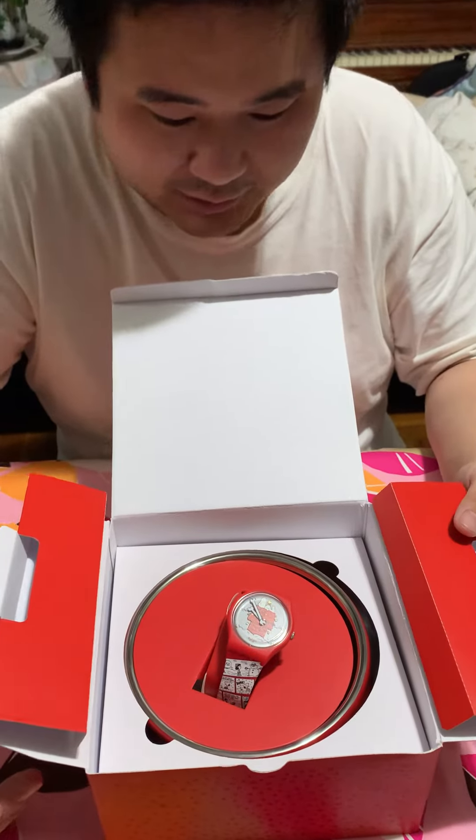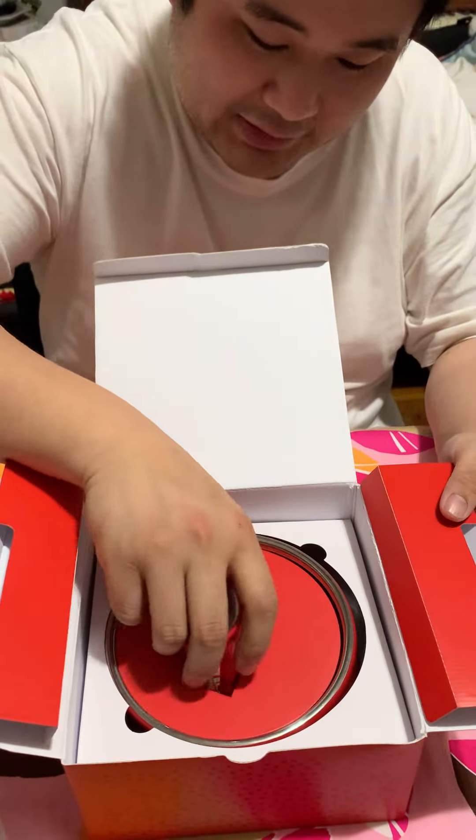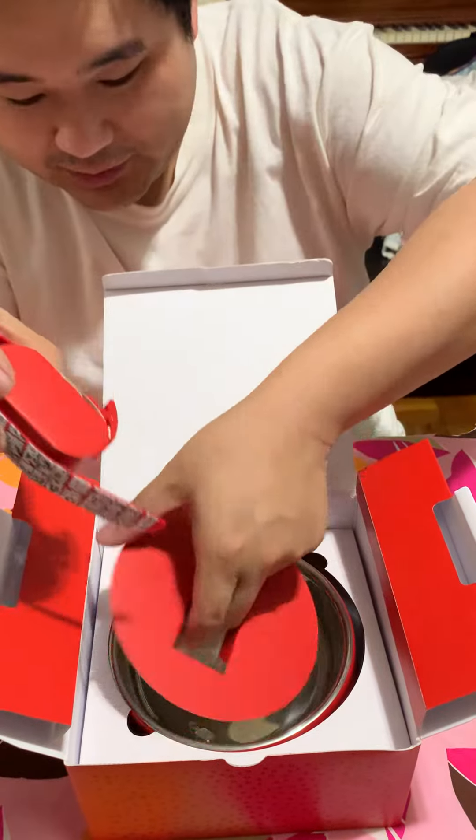Hey, how's it going? Brian's here. So today we're going to do a review. My dad just bought this as a gift for me, which is actually really nice of him.